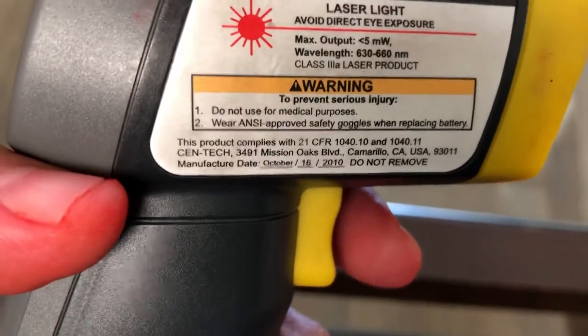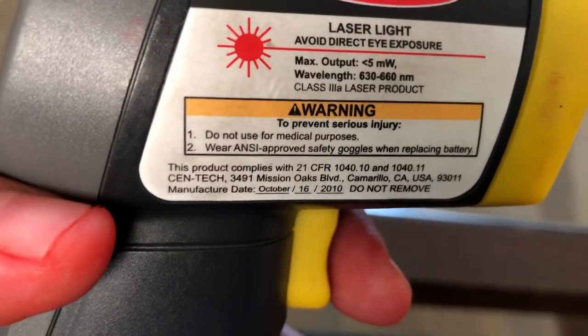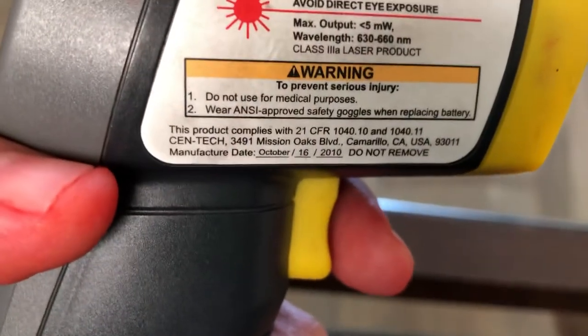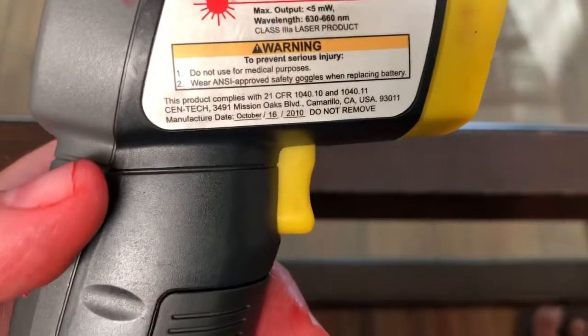This product complies with 21 CFR 1040.10 and 1040.11 — basically telling you where it was made. The manufacture date was October 16th, 2010, so this device is about eight to nine years old.